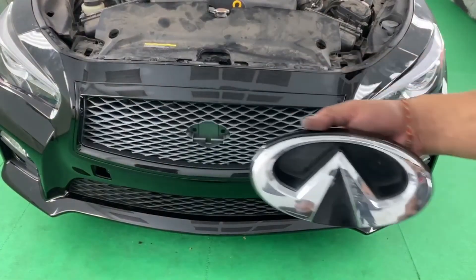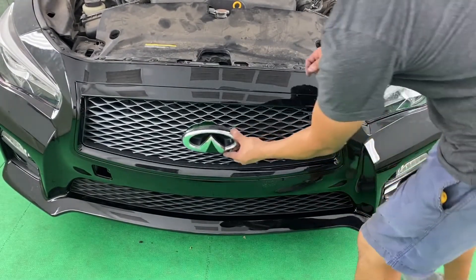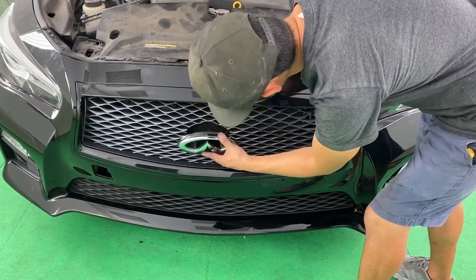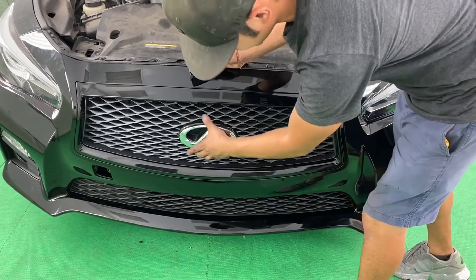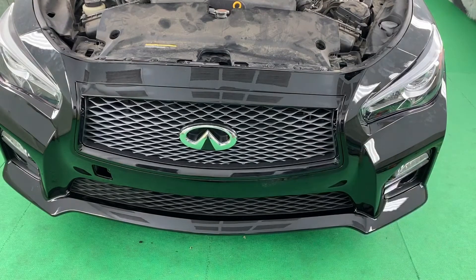Next step is to put that emblem back on — it's going to line up with the holes. And now the tow cover.